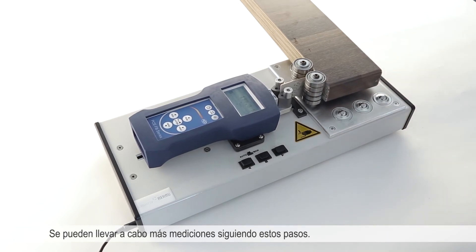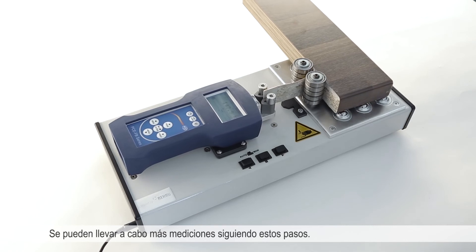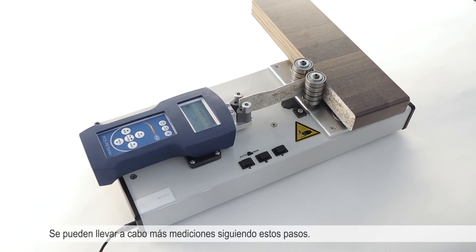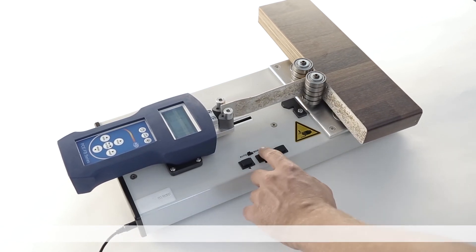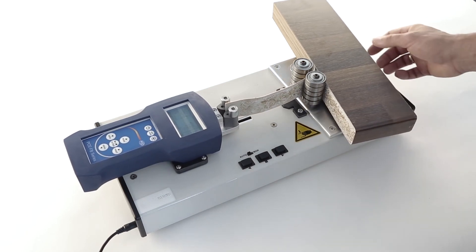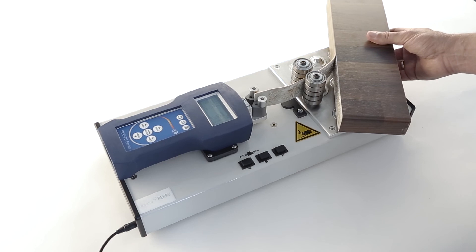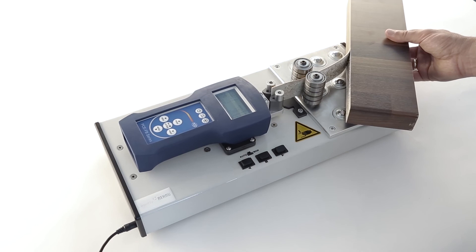The PCE PST1 test stand for peeling tests handles adhesive forces of up to 500 newtons. The measuring edge thickness is from 0.5 to 3.5 millimeters and the measurable plate thickness is from 10 to 64 millimeters. It features a graphic display with a USB interface, automatic and manual mode, and is suitable for mobile use. Results can be evaluated using the included software.